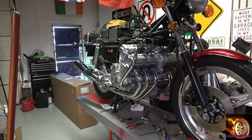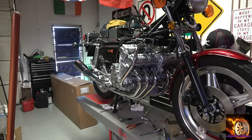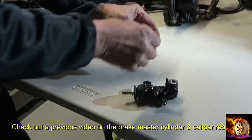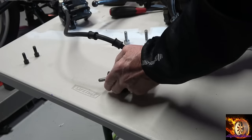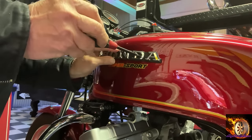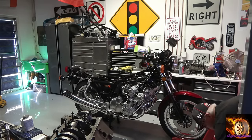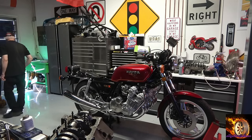This bike has a lot of NOS parts on it: an NOS crash bar, both wheels are NOS fresh out of the box, the front fender and the rear tail section and seat are NOS, the sport kit, the foot pegs, the headlight shell, and the pipes. The gas tank has been painted, but my body shop pretty much nails it on the paint.